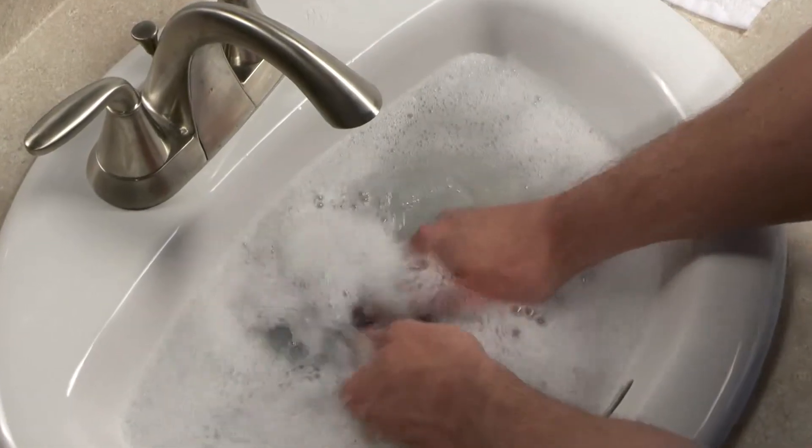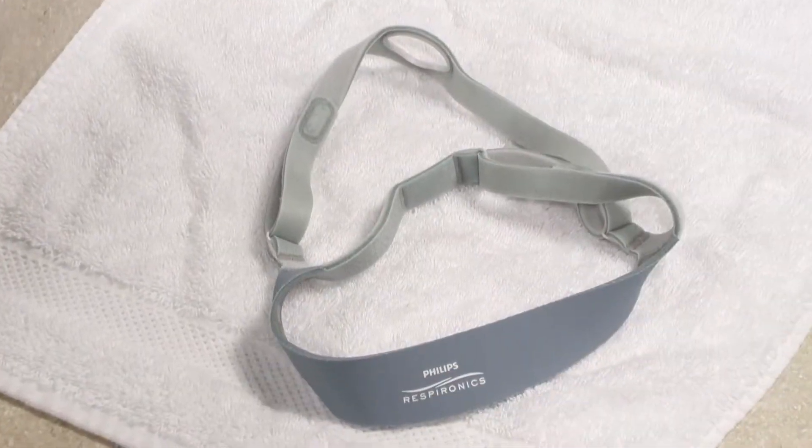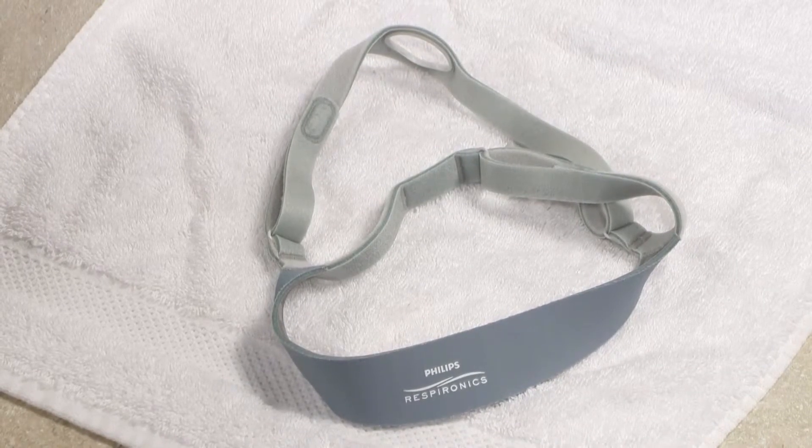The fabric parts of the Nuance mask should be hand-washed weekly or as needed. Lay the headgear flat or line dry. Do not place it into the dryer.